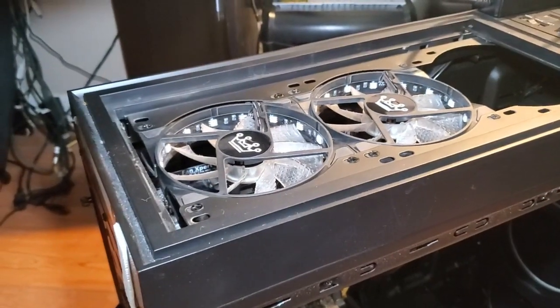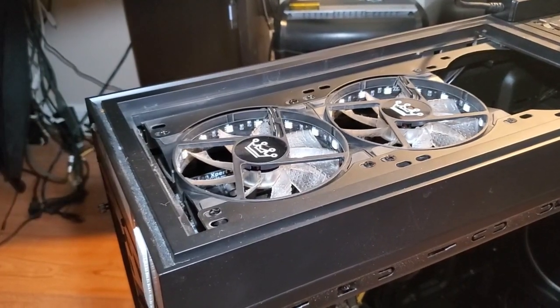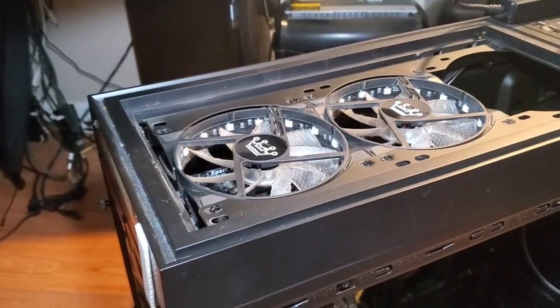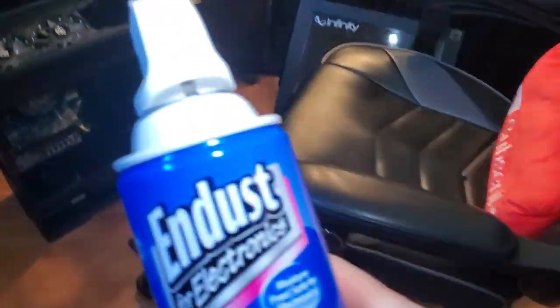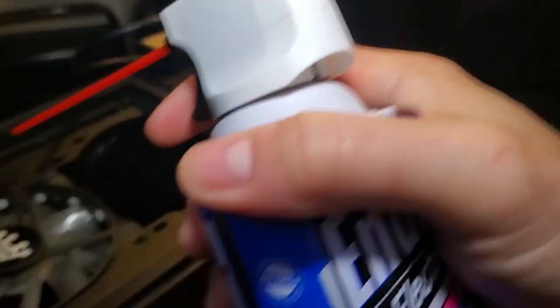If you don't maintain your PC it will shut down. Cleaning out the heat sink vents and fans from dust will keep your PC running cool, steady, and reliable. I have this electronic duster — it's pretty cheap, only five bucks at Target.